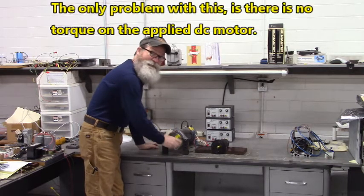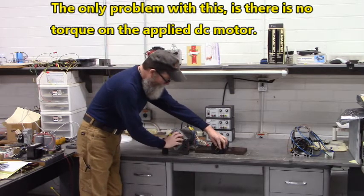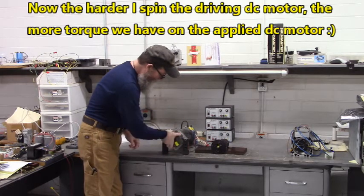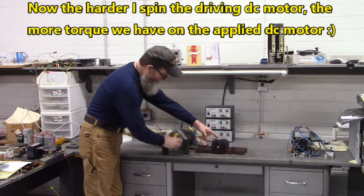Now the only problem with this is there's no torque over here. I can latch onto that pretty good — there's hardly any torque. But the harder I spin this DC motor over here, the more torque I have over there.